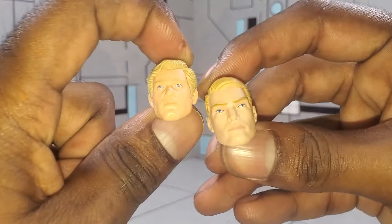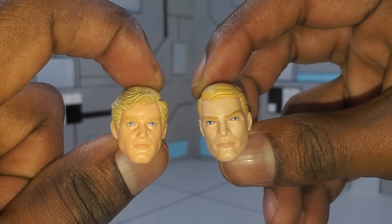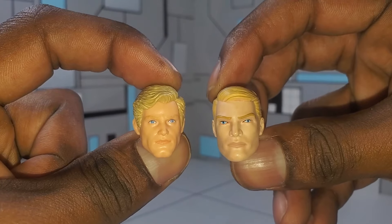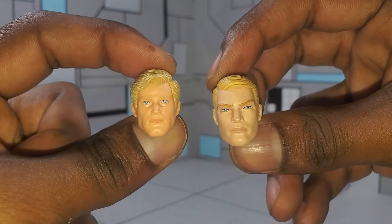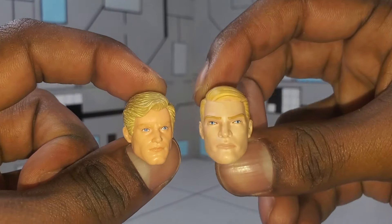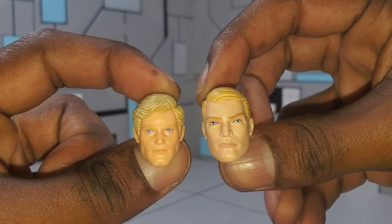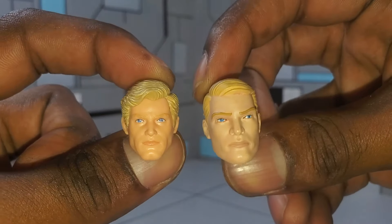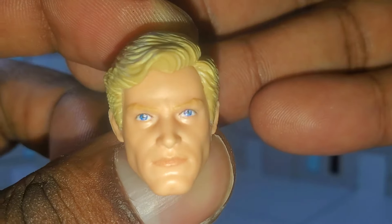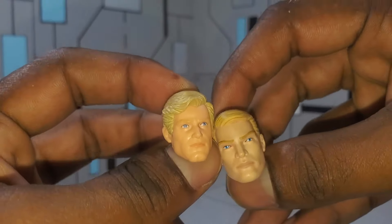Moving over to the head sculpts — the unmasked heads specifically — I'm really feeling this new Marvel Select figure. The biggest difference is the look: this Captain America seems a little older, he has a more mature look than the Legends version. Some other differences: on the Marvel Select version the eyebrows are more prominent and defined — with the Marvel Legends I'd have to bring it up close to see them. That's not to say they're not there, but from far away you can definitely see the eyebrows more on the Select.